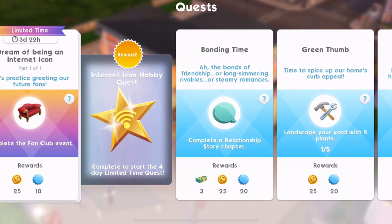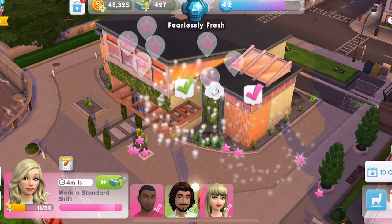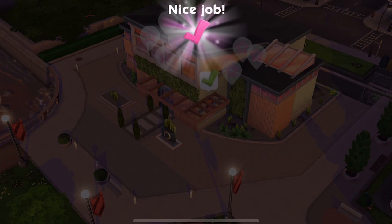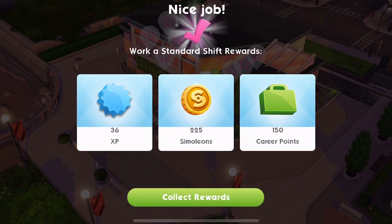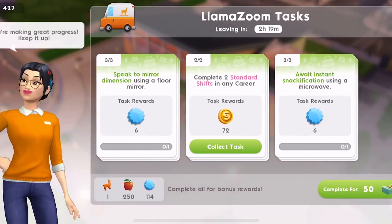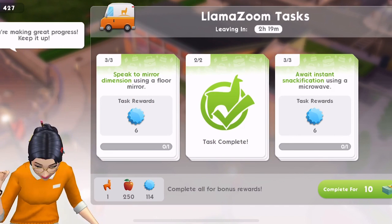Do you have been an internet icon? I have already done the internet icon. I don't really know about this, but it says part one of one, let's practice greeting our future fans — complete the fan club event. Tap on a sofa or loveseat at home to start the fan club event. I have done the internet icon. I don't really understand what's going on.